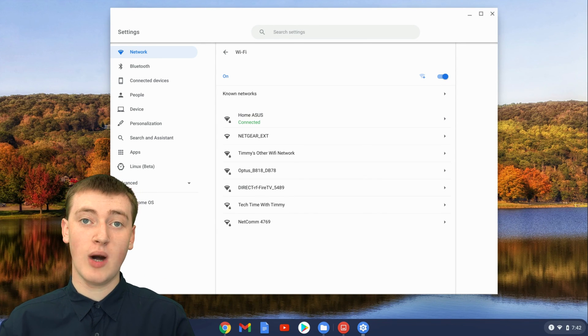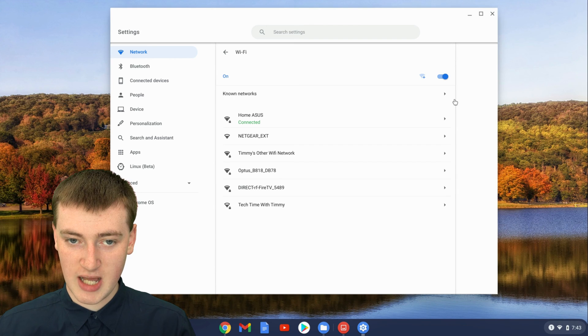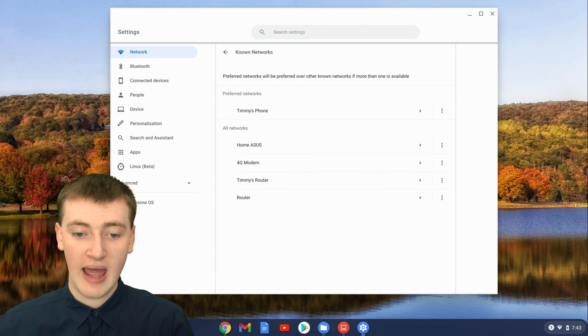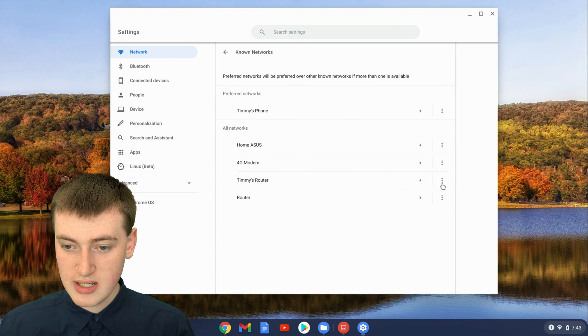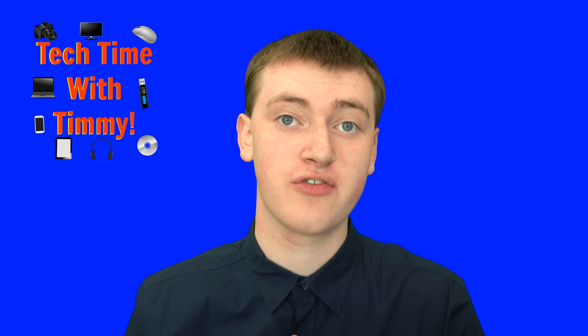If you want to forget a network that you've connected to in the past but you're not currently within range of — maybe it's one from your work that you never want to connect to again — you'll see a 'Known Networks' option up here under Wi-Fi. Click on that, and now you'll see a list of all the networks that your Chromebook has saved. If you want to remove Timmy's router, just click on the three dots and click on forget, and it will disappear from the list and never connect to Timmy's router ever again.